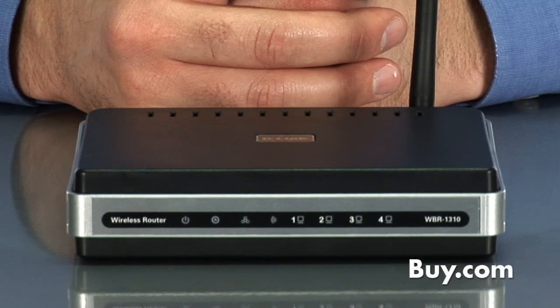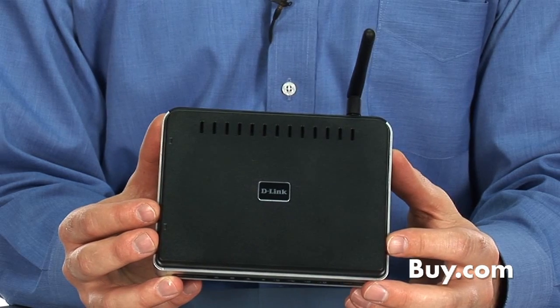Hi, I'm Dan from D-Link and I'm here today to talk about our WBR-1310, which is a wireless G router. If you're looking to create a home network that you want Wi-Fi and wired capabilities — say you have a broadband internet connection that you want to share — the WBR-1310 is an affordable, easy way to go.